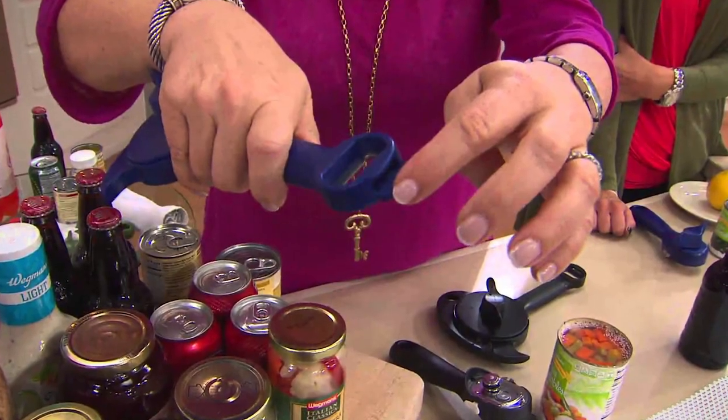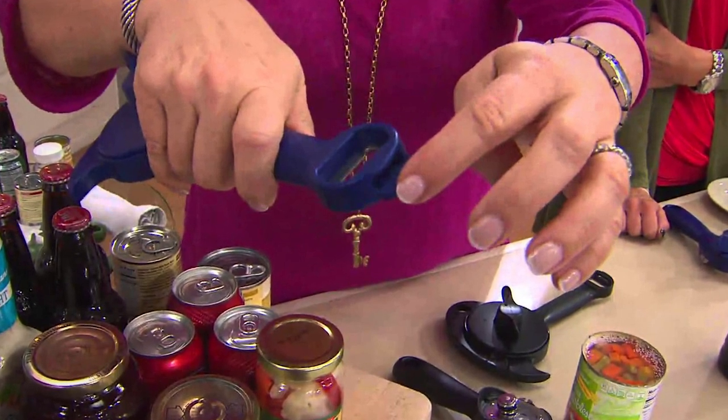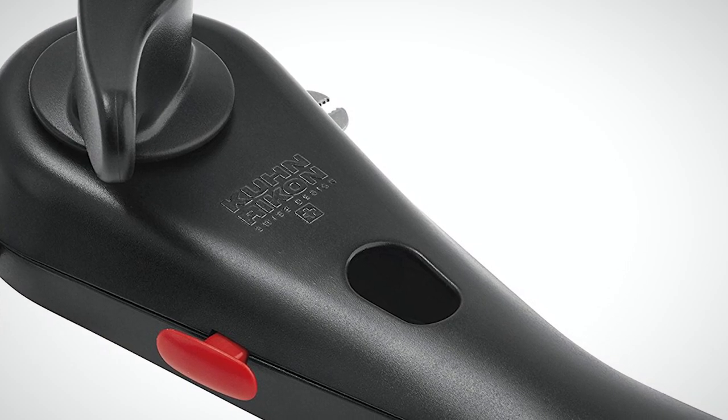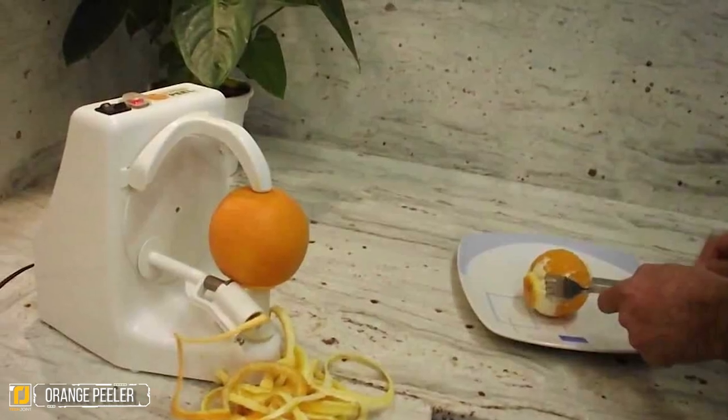It cuts the lid from the outside while maintaining its hold until you release the button. If you're tired of standard can openers or losing lids after they drop into the can, the master opener five-in-one opener is an excellent addition to your kitchen.